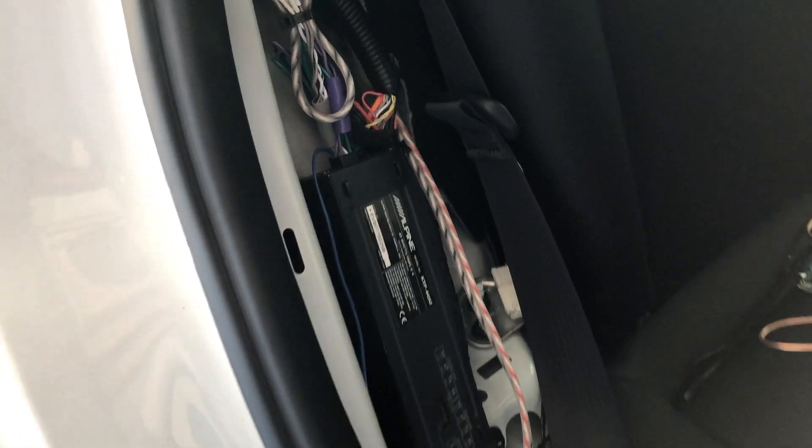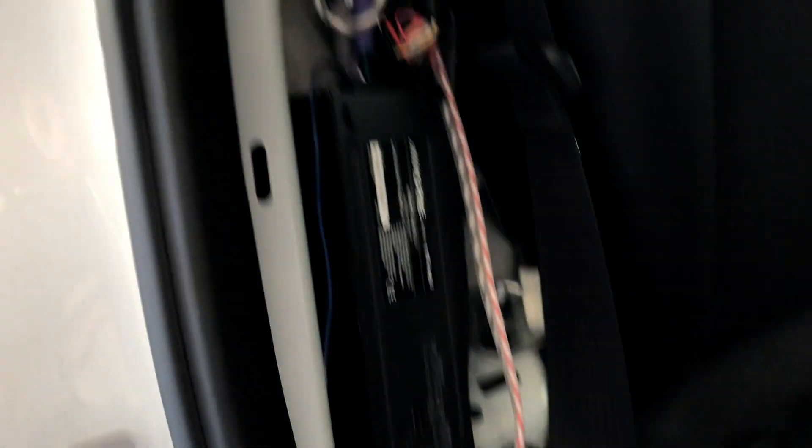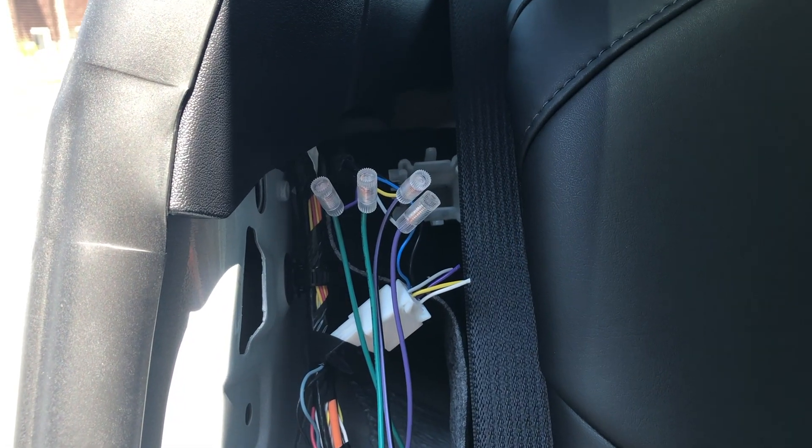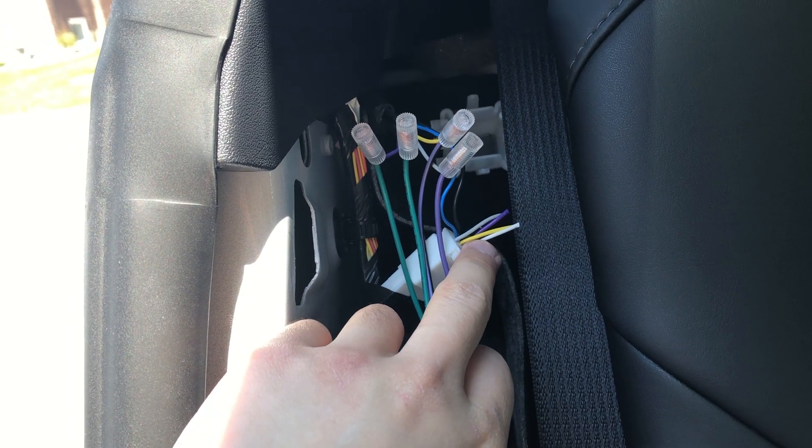I use the Alpine compact amp, which mounts nicely in the side bolster of the rear seats, held on by automotive mounting tape. By having the amp mounted here, I was able to connect the spliced wires of the rear speakers directly to the harness of the amp.